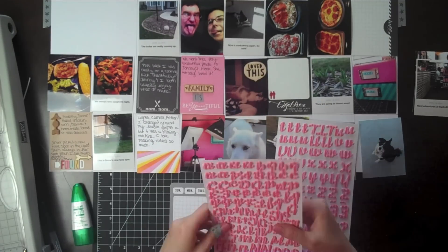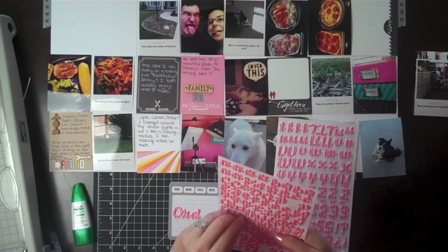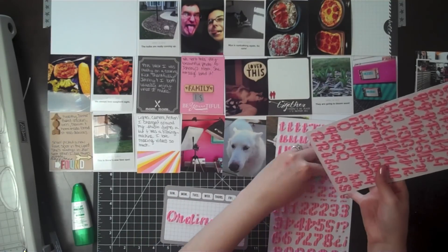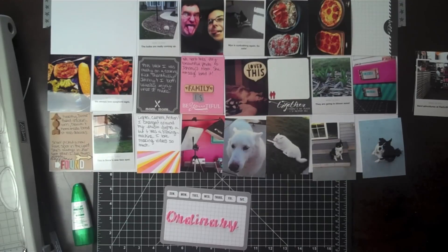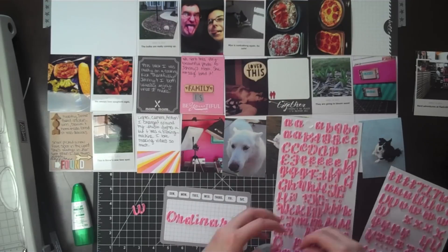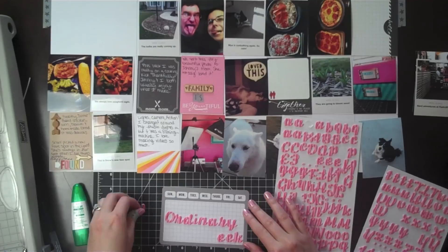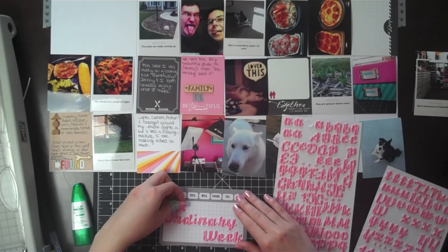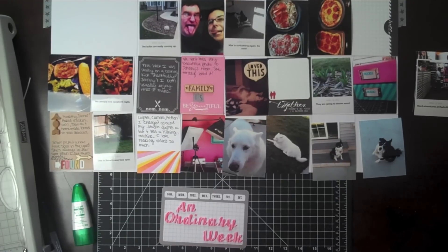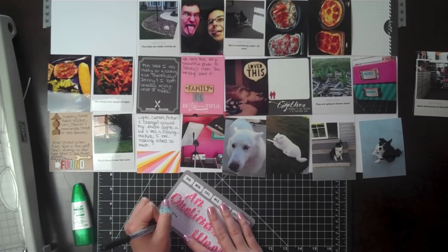For this title card I pulled out some thickers — just foam striped thickers, and they're super cute. If I can find them in a store I'll link to them. I ended up getting them at TJ Maxx or Tuesday Morning, super cheap. I decided to write out everything with these. I almost used two different alphabet sets but decided to just go with the one. I'm writing out 'an ordinary week' because it's a week-in-the-life. Then I'm going to journal week number 16 and the dates of the week on that title card.